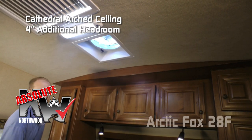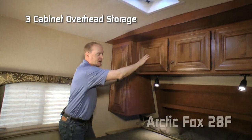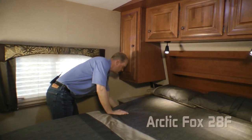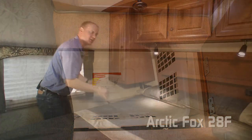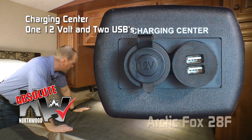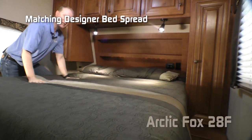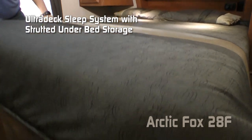Another Absolute Northwood feature is the cathedral arch ceiling construction, which adds up to an additional four inches of headroom. The bedroom features a Starlight skylight with shade, a Fantastic vent fan, three-cabinet overhead, and deep recess storage headboard. On the driver's side there's a shirt wardrobe, nightstand, storage drawer, and an in-deck hamper that drops down through pass-through storage to an awaiting laundry basket. On either side of the bed you'll find Absolute Northwood charging centers with two USB ports, one 12-volt, and additional 110 outlets, plus two independently switched LED reading lights. Cross-ventilating windows, custom pillow shams with matching bedspread cover your True Rest comfort mattress on an ultra-deck sleep system that's strutted, or opt for under-bed storage.